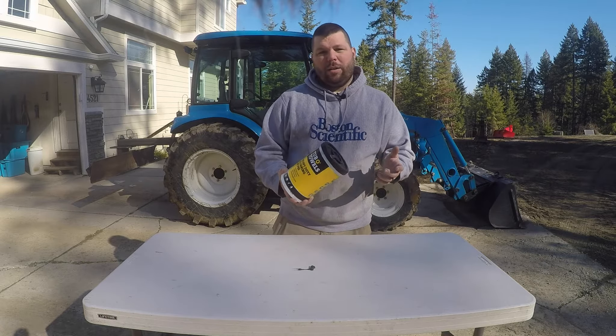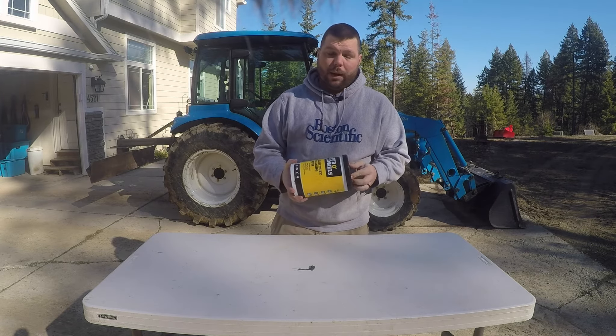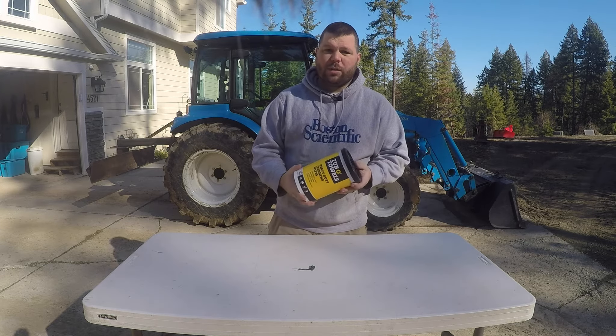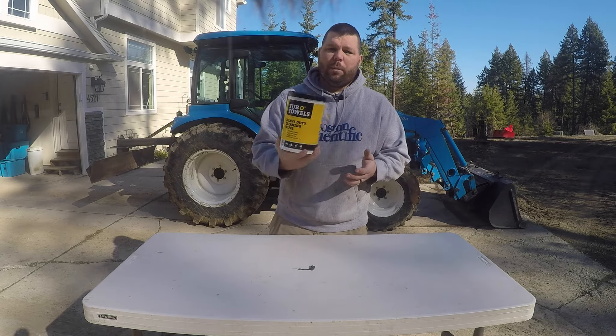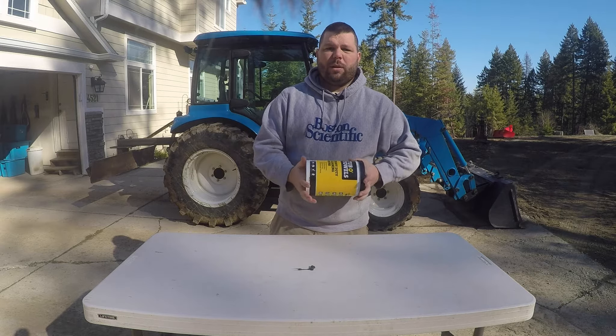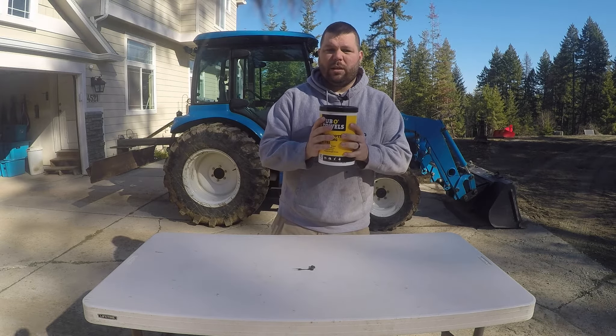It's been a few days since I finished that project and it really needs a coat of paint — it's starting to get a little rusty. There might be some dirt and grease on there, so I'm gonna take these towels, wipe that thing down, and get it ready to be shot with primer. I keep one of these tubs in the tractor and one in the shop just for everyday things.